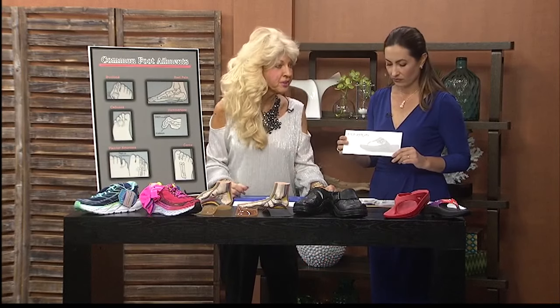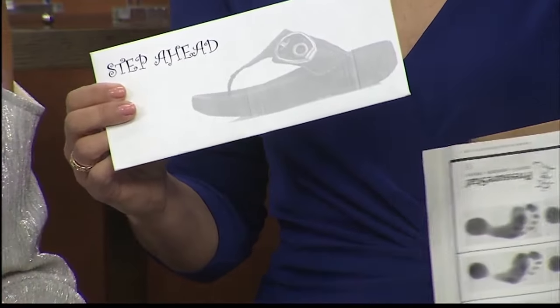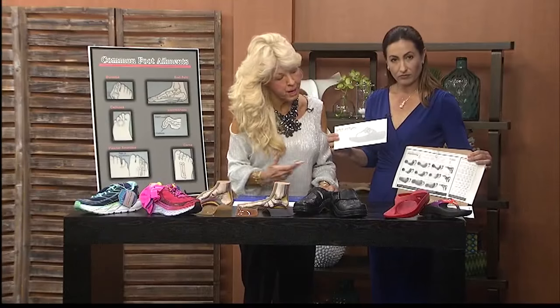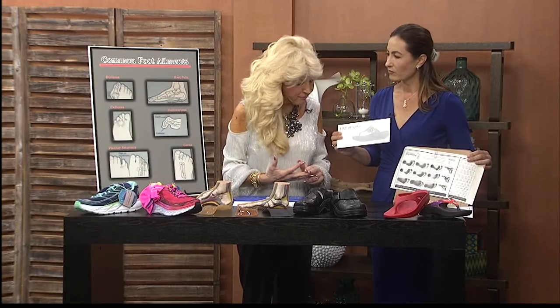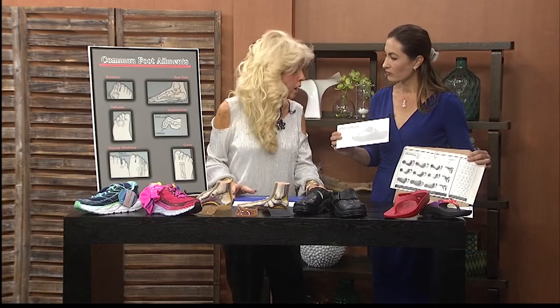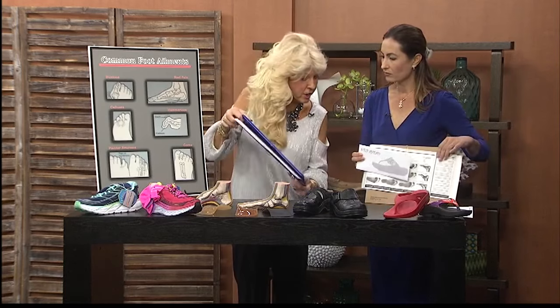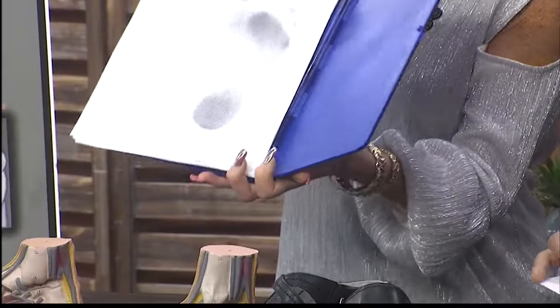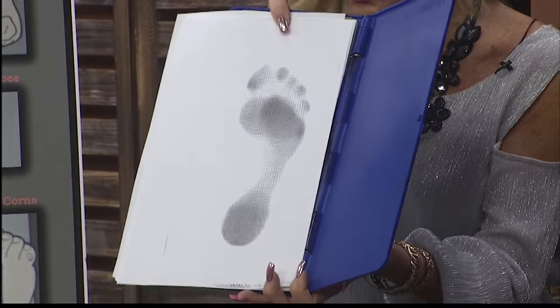We also have kits from our outer islands. We talk about all the different types of problems going on with the feet — a high arch, a low arch, a flat foot. The first thing we want to do is take a print of your foot off this Harris mat. It shows me the pressure points, the alignment of the foot and the arch.